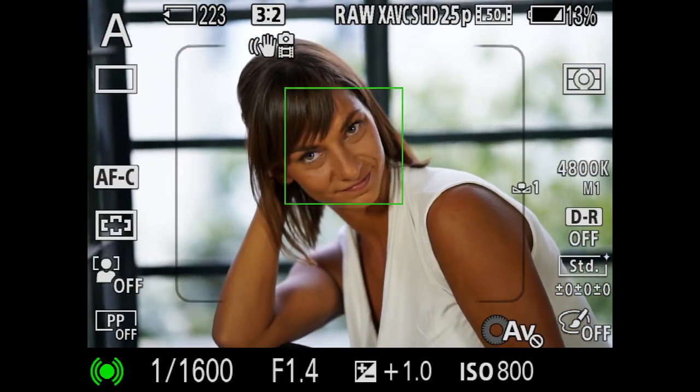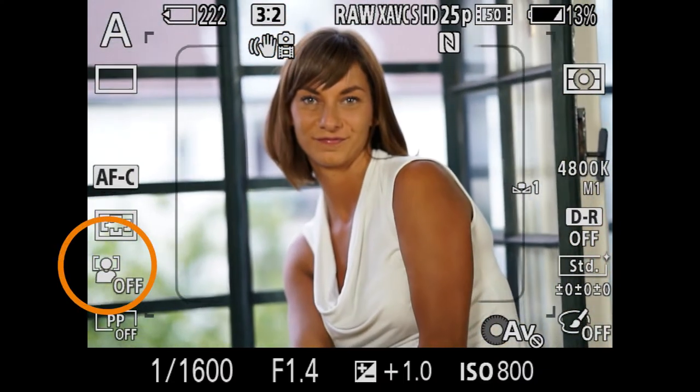If, for some reason, the camera can't detect the eyes, you will jump to face detection instead, even if face detection is deactivated.